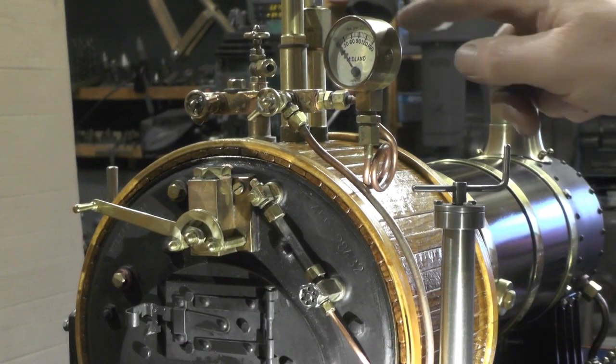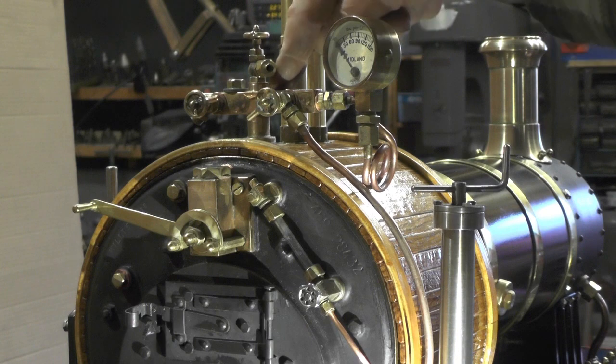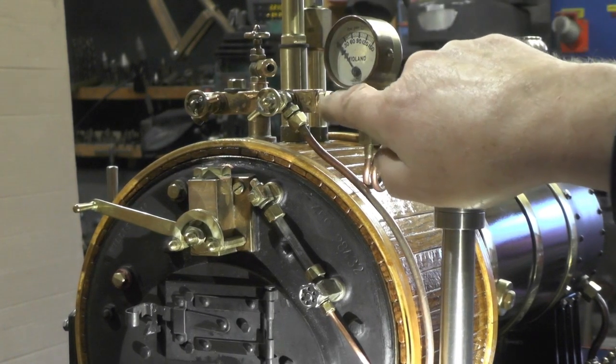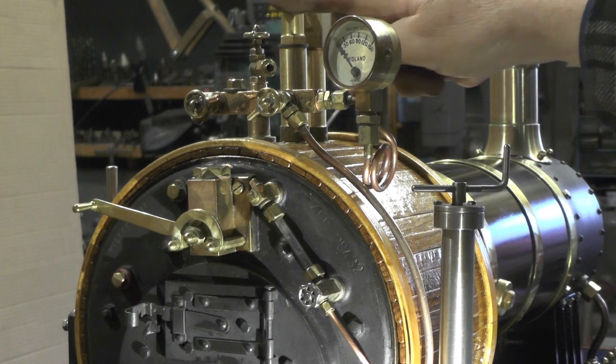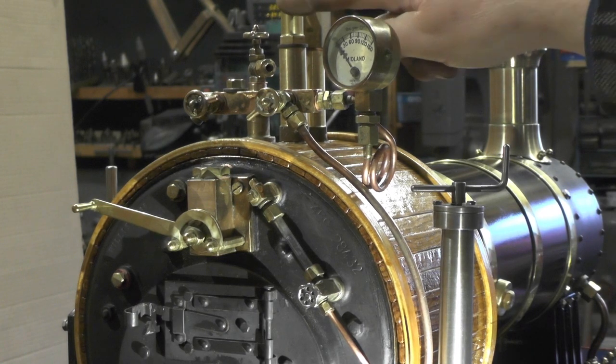I've just moved my pressure gauge from this top port hole in my manifold onto the side. The reason I've done that is because I'm putting a smaller cab on the meter-made, and the cab only comes to somewhere there where the safety valves poke through.